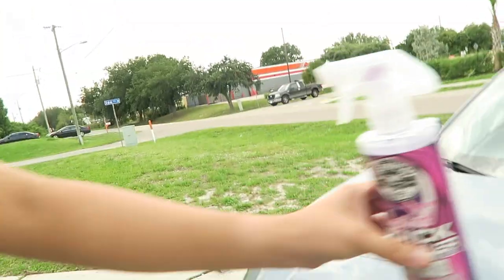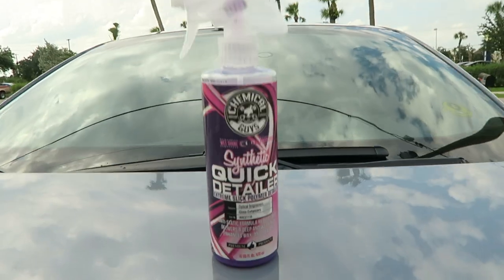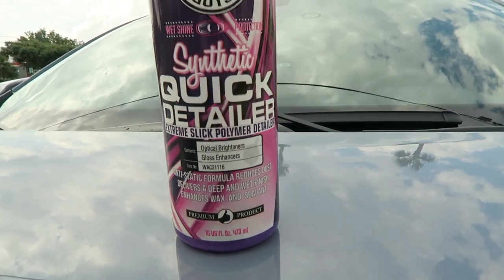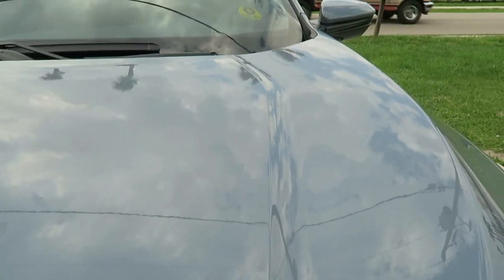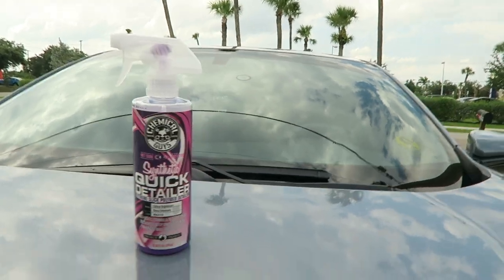Now we're going to detail the car. The detailer I'm using is also by Chemical Guys — it's a Synthetic Quick Detailer. It makes the car really shiny to top it off after you clean it. Even though the car is already shiny, this will make it even shinier.